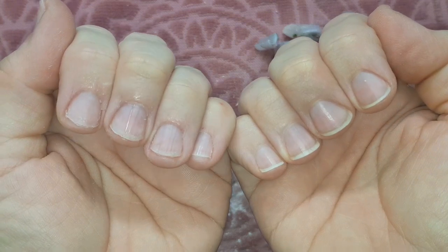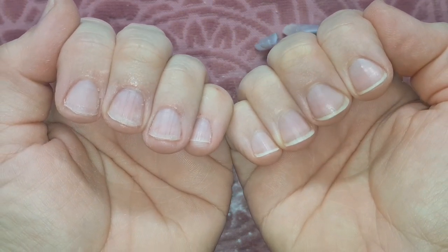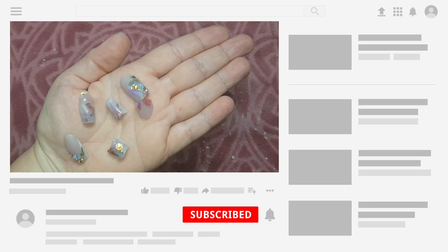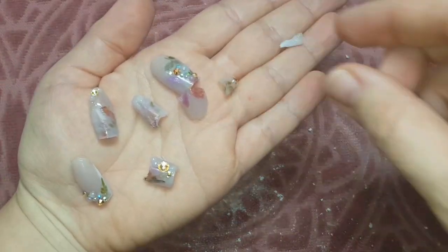So there you have it, my lovelies. I hope you enjoyed this video. Leave me a like if you did, make sure to leave me a comment down below as well because I love reading your comments. And subscribe to my channel if you haven't already. That's all I have for you today, my lovelies. I'll catch you all in my next video. Thank you so very much for watching. Bye bye!